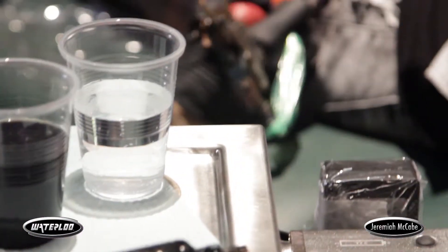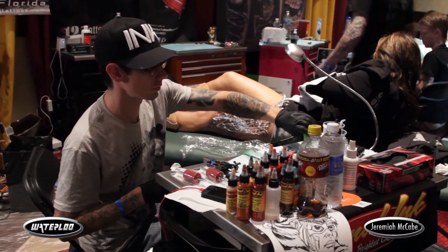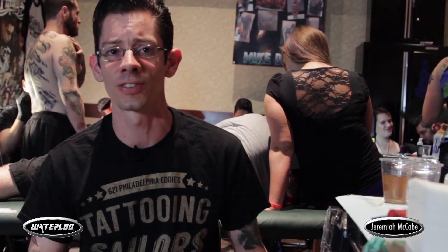I think it's probably one of the greatest things I've ever worked with in the tattoo industry, because it's made for tattoo artists specifically. The organization is great, the trays make everything so easy to find.